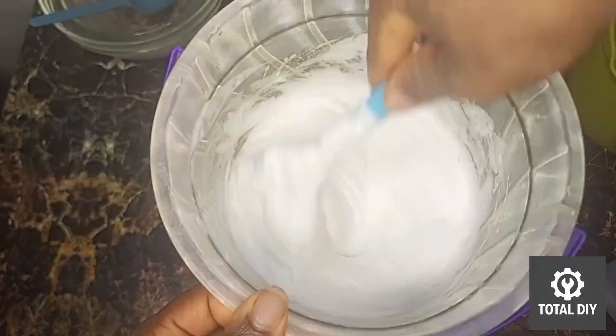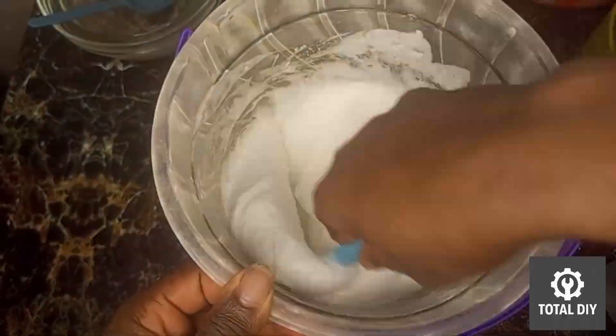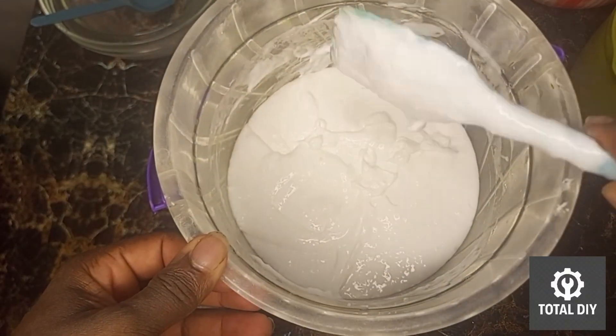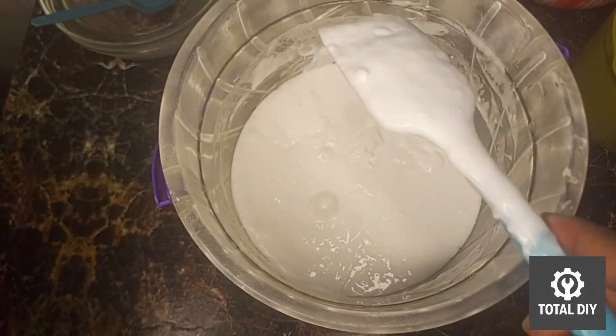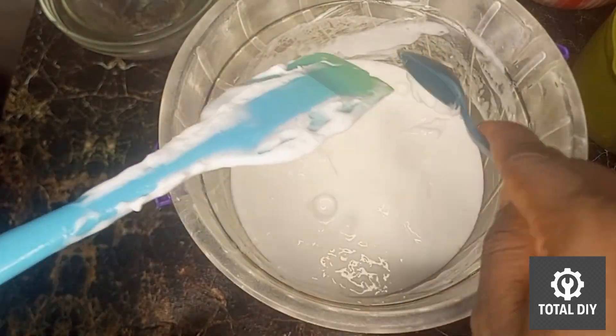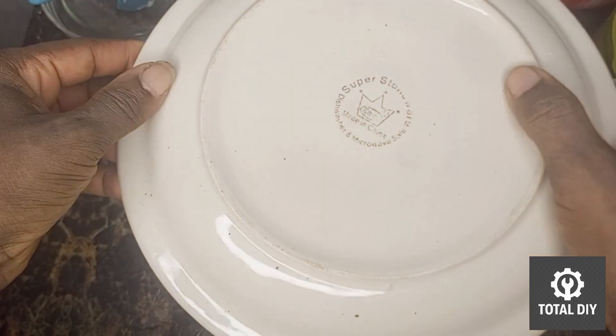Once everything is mixed, cover the container and allow it to sit for about 36 hours. During this period, the gel will form and stabilize. This setting time depends on how much water you use — less water means a thicker gel but a longer setting time.